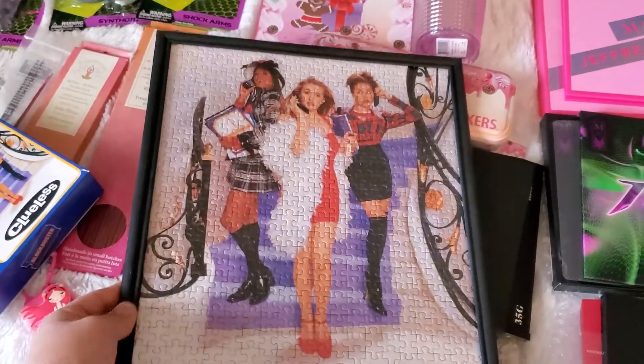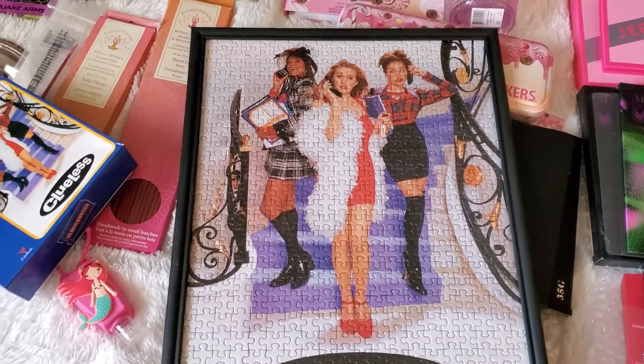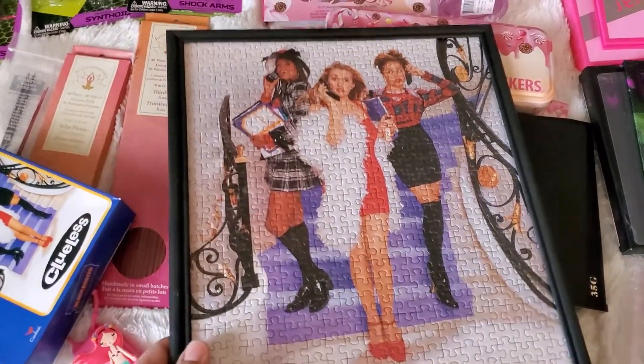I was so happy to find it. I think they had Footloose, and they may have had Dirty Dancing. Hopefully I can find that one because I definitely want to get it and make it next. So I wanted to show you guys that.